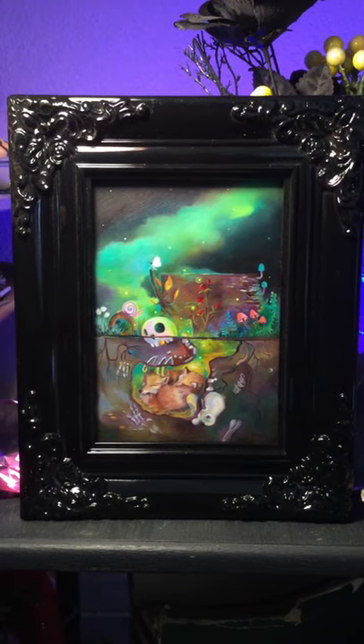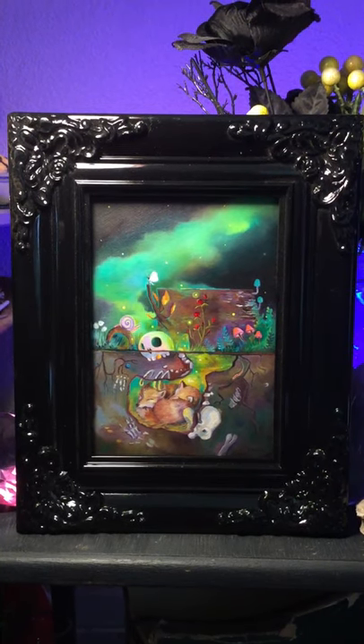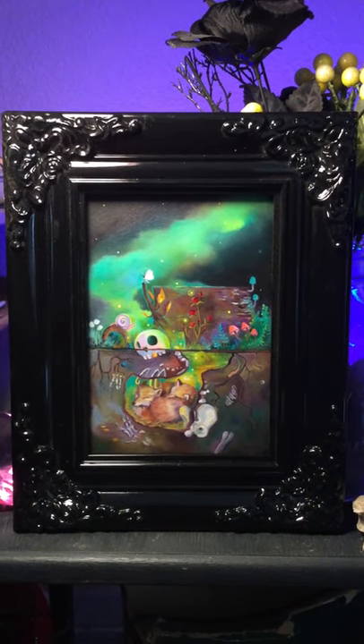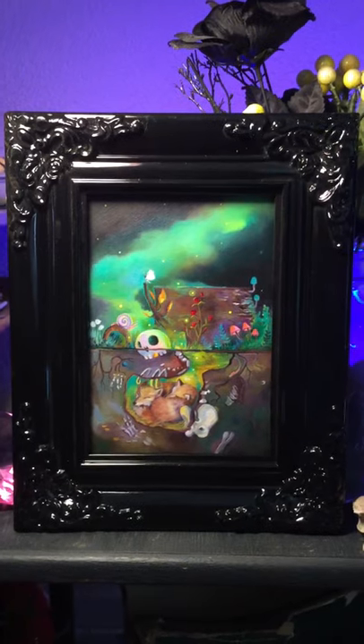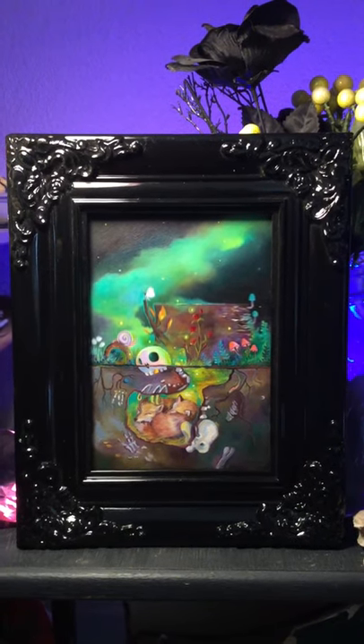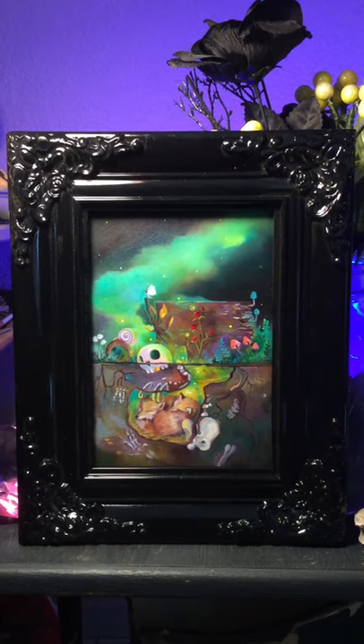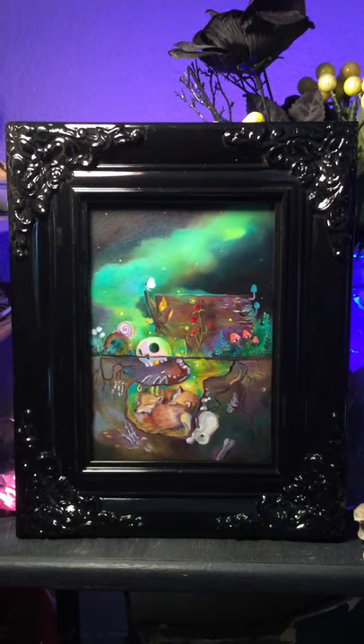Hi everyone, I just wanted to share my new painting. It's as yet untitled, but I've got a few ideas. I wanted to go ahead and show you how it turned out and show you some of the details.